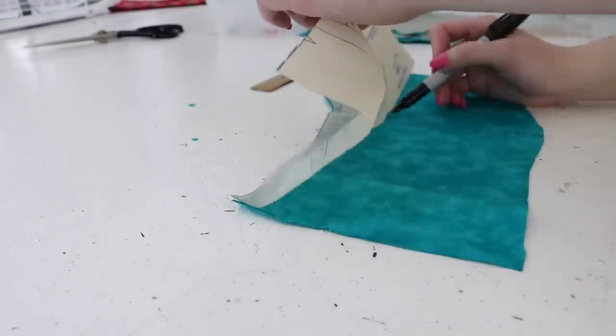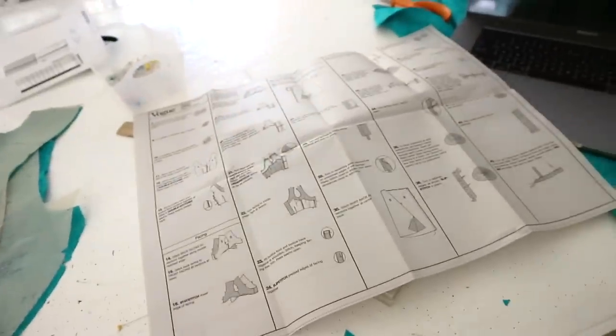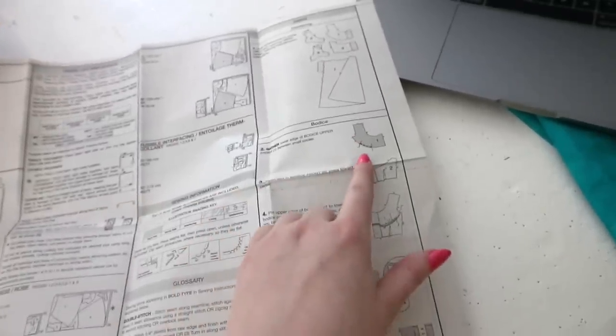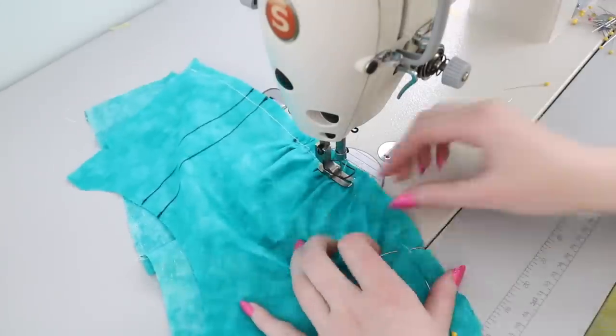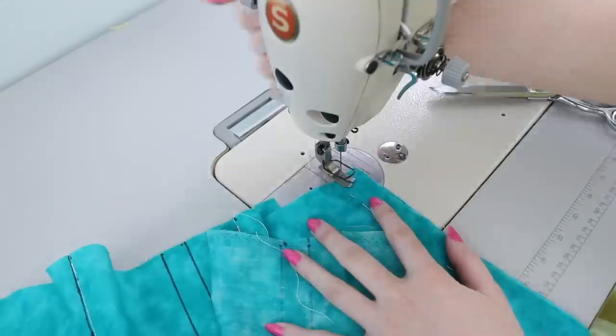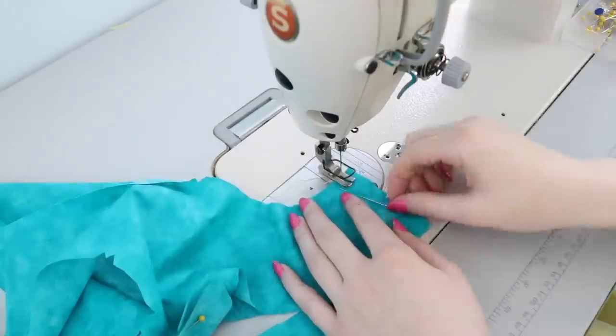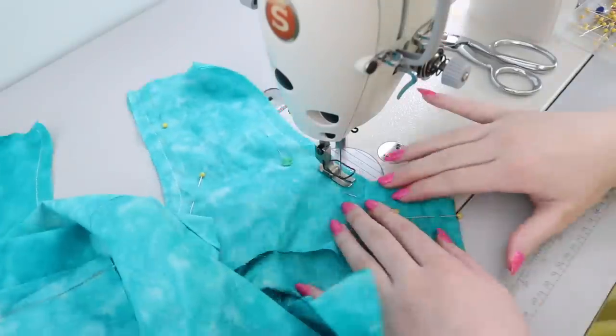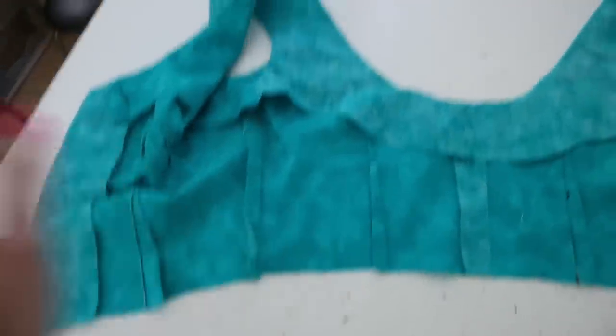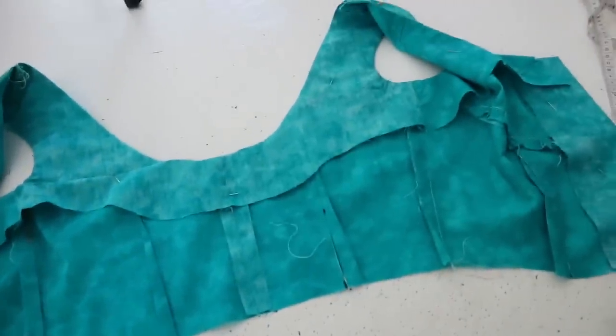I got everything cut out with all the darts marked, and I briefly looked over the instructions. Since this is just for fit, I don't need to follow all the button placket and lining steps — I just need the order of construction. They want me to gather the lower edge of the bodice upper front between small circles, stitch the darts in the bodice front, sew the pieces together, then stitch the darts into the back panels, stitch the back panels together, do the side seams, and sew the facing around the neckline.